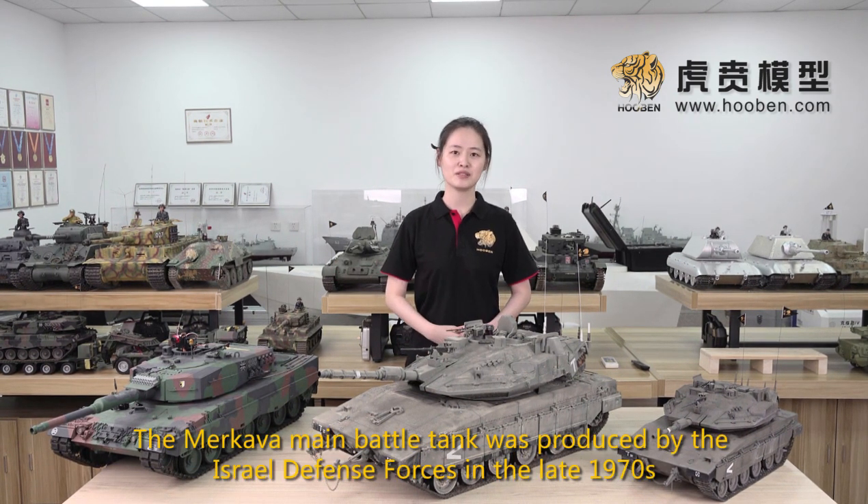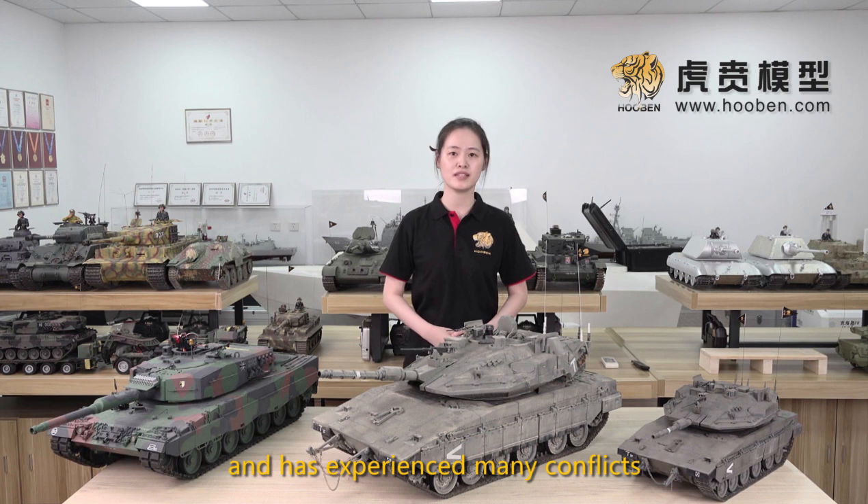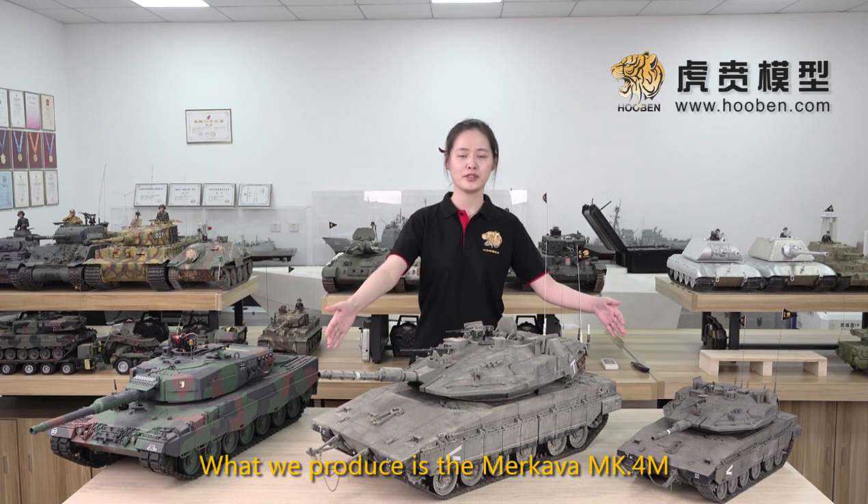The Makaba main battle tank was produced by the Israel Defense Forces in the late 1970s. It has developed for generations so far and has experienced many conflicts. What we produce is the Makaba MK4M.